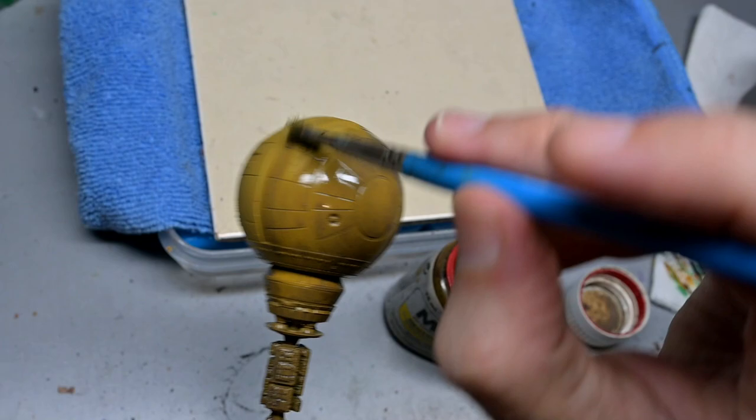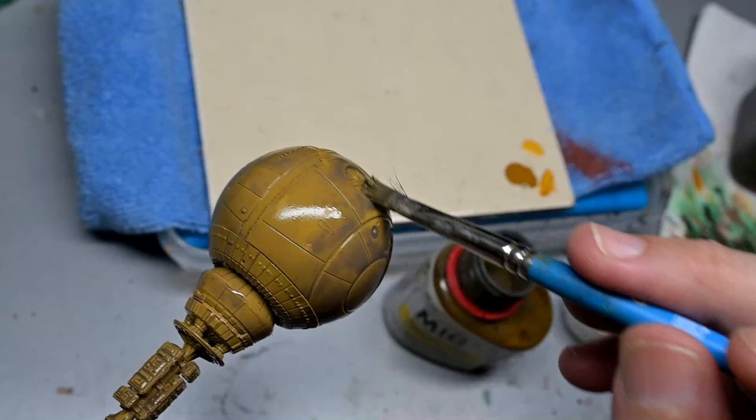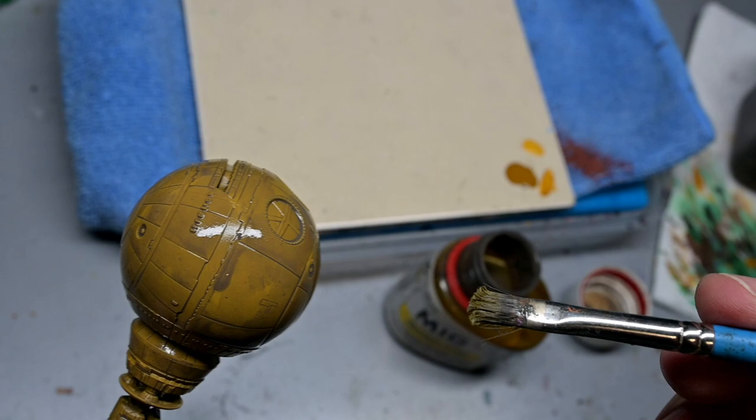However, the ship just felt undone without doing something else to it, so luckily I had an old bottle of MIG Neutral Wash, which is a grayish-brown wash. I just covered the entire ship — didn't even wipe it off — and it gave us a little bit more variety to the yellow, darkened all the recesses, and gave our Gold Brown a little bit more of a pop.